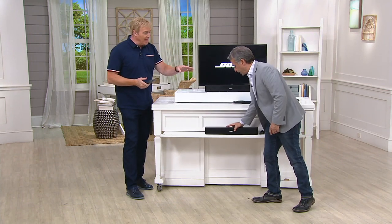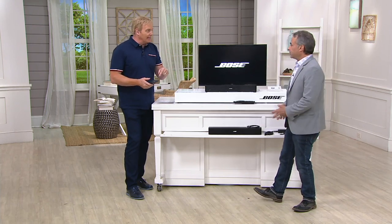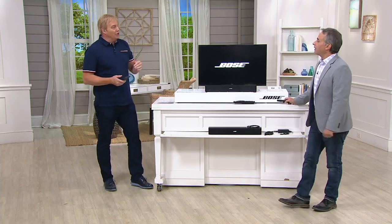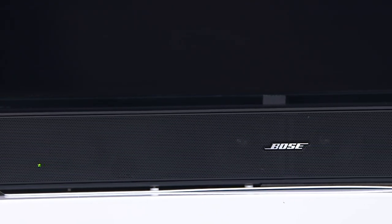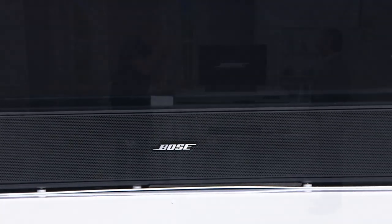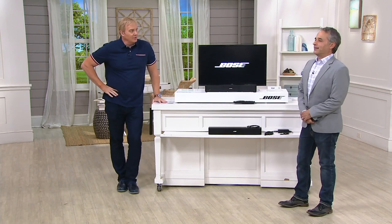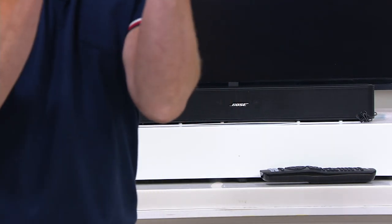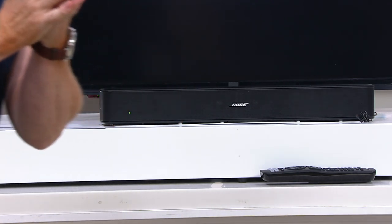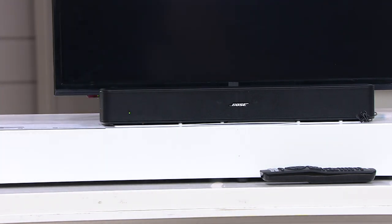The QVC Anytime app has video after video by category — we went into the electronics section and there were demos right there. To sum it up: you buy a beautiful TV, you can't hear anything. With one cable, plug it into the wall, turn it on, and Bose takes over — now you hear the audio and sound the way it should be.